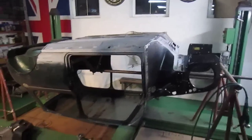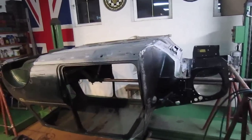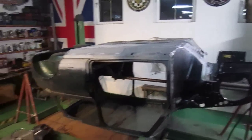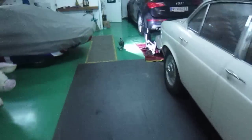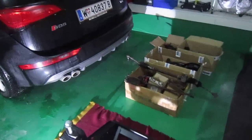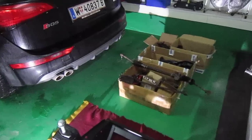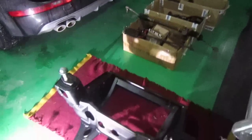Welcome to all the classic mini enthusiasts. I've done a few bits and pieces on the car which I'll show you in a second, but I've just got this stuff back tonight from my friend Max in Graz — the one who has 60 minis inside his workshop and probably another 13 different parts of bodies outside as well.